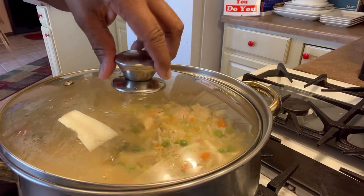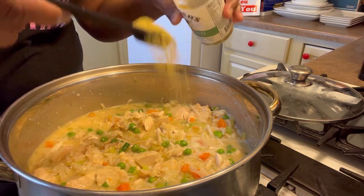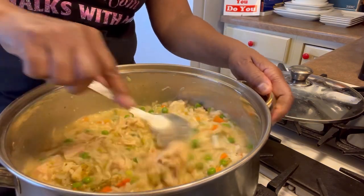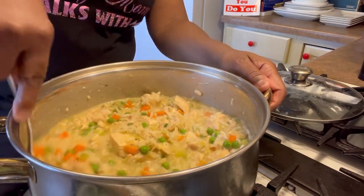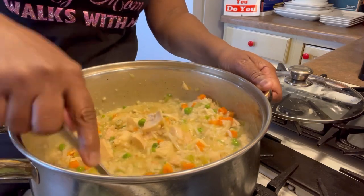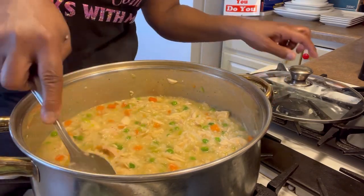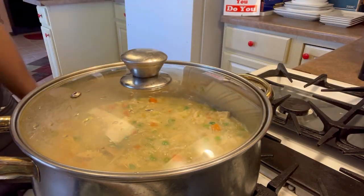Oh, I forgot my garlic! That's a no-no — do not forget the garlic. Garlic and herb — that's another teaspoon I'm adding in. I love garlic, I don't know how I forgot it. I'm gonna give that a good mix, put the lid back on, and let it simmer all the flavors together for another 10-15 minutes. I'll check it.